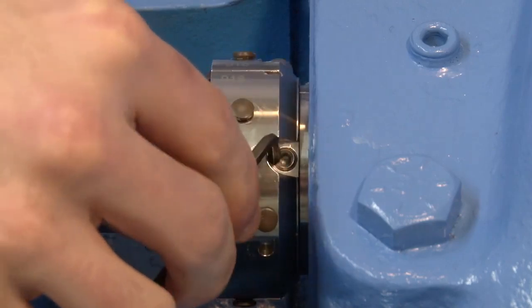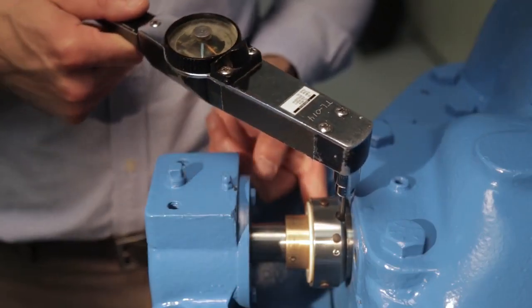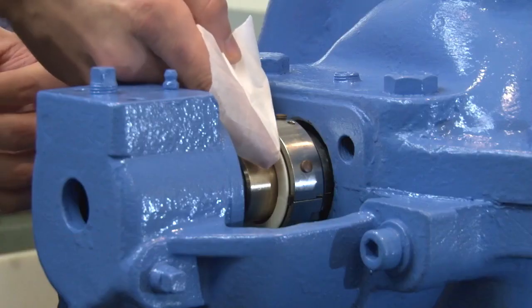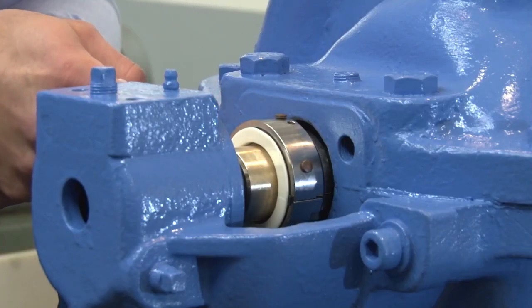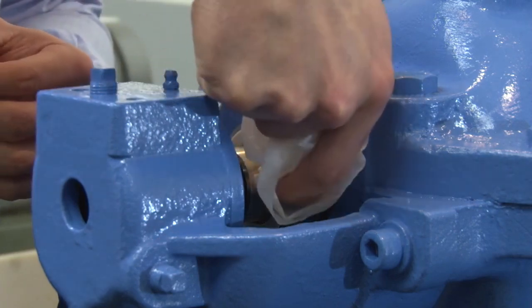Alternately tighten the set screws until properly tightened. Screw torque values can be found in the installation instructions. If the rotary face has been soiled during installation, gently wipe the face with the cleaning pad provided.